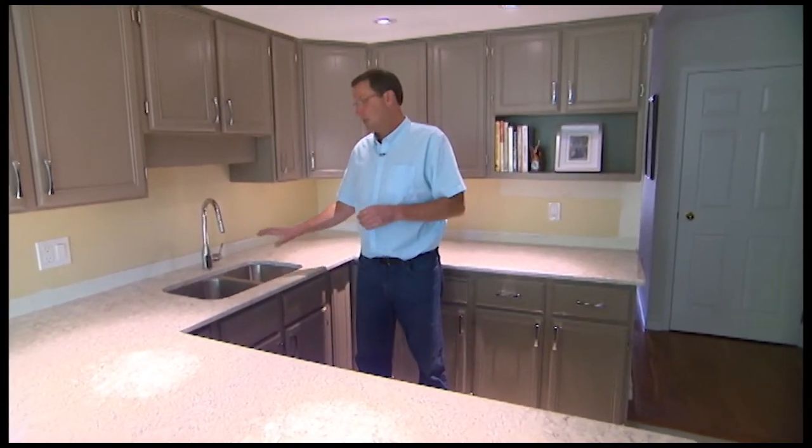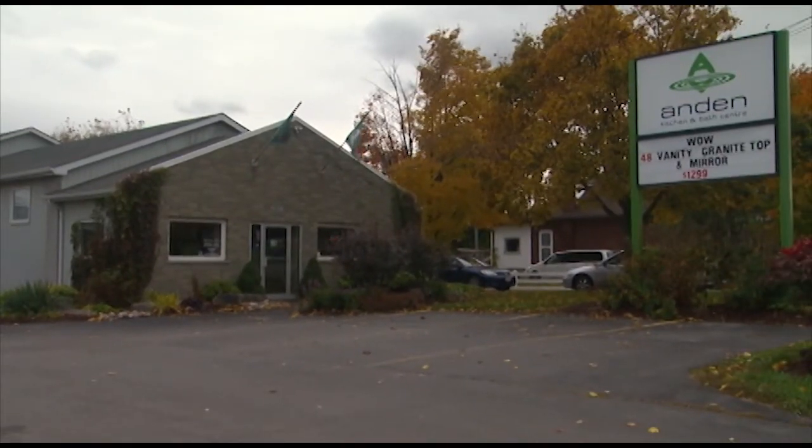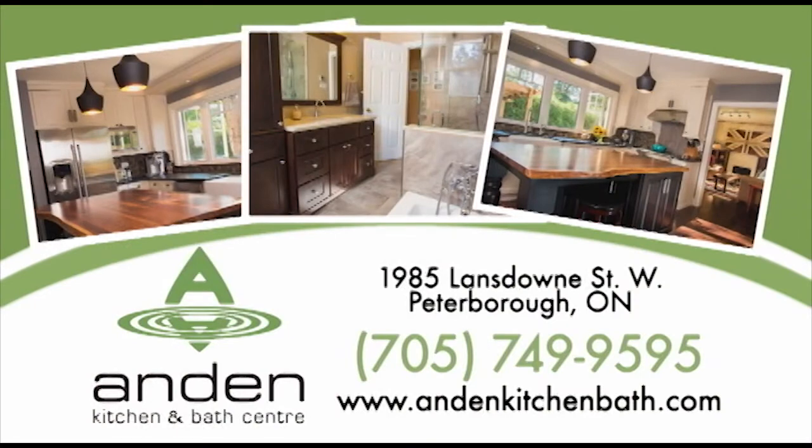We'll come back next week to talk about the countertop, the sink, and the faucets. Kitchen and Bath Center — call or visit their showroom at 1985 Lansdowne Street, just west of Braley Drive.